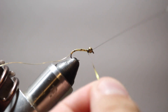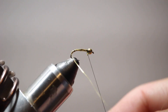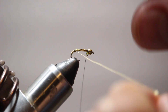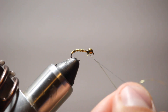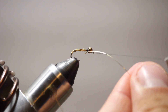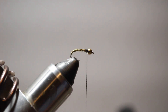I'm going to capture and cut that off. Now I'm going to take my ultrawire and wrap that over the body to really capture that flashabou underneath so that it doesn't come unraveled, doesn't get cut by a fish's teeth, and also adds a little bit of flash, a little bit of extra weight, and a little bit of texture. I'm going to helicopter that off so I don't have to cut it with my scissors and it's nice and even.